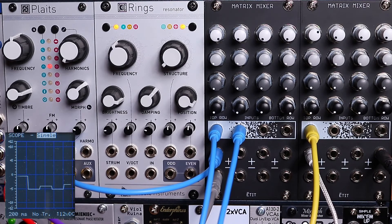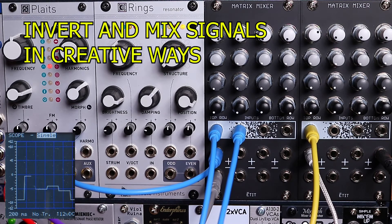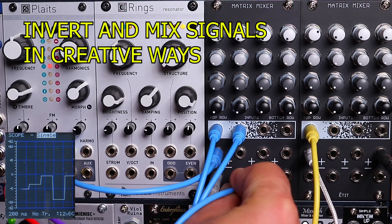A lot of digital random voltage sources are positive going only.